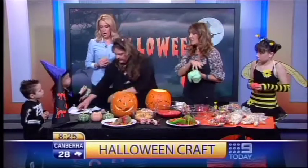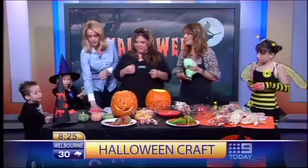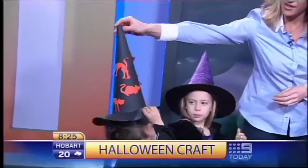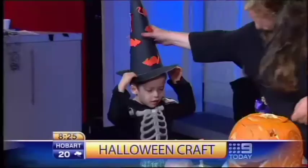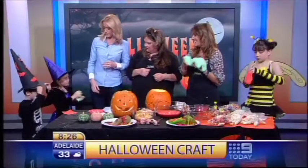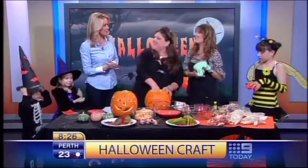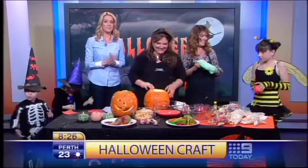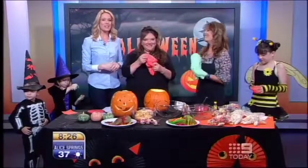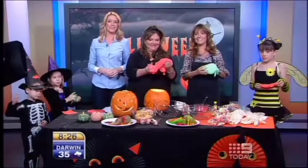Last but not least, we've got witch hats — very simple. Just roll up a piece of paper into a cone. Do you want to wear the witch hat? There you go, looking good! Have a good time tonight kids — are you going out trick-or-treating? Happy Halloween! Thank you both very much, and thanks to Toys R Us for dressing the kids. Still to come: Charlotte Dawson has your guide to looking good at Derby Day — news, sport and weather are next.